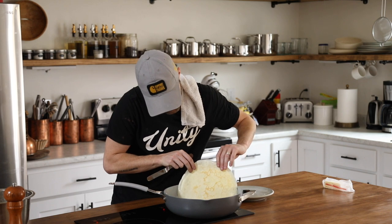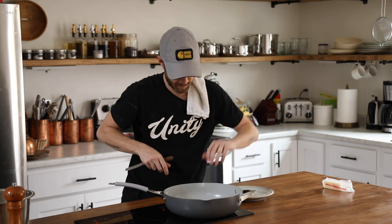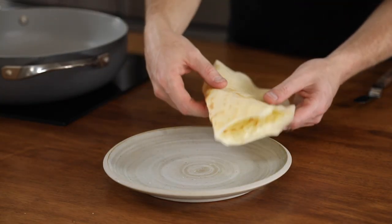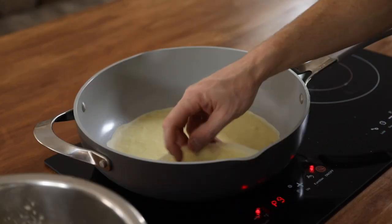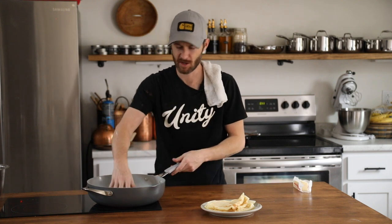The edges are just starting to rise — this one actually turned out pretty good. Whatever side turns out the best will be my presentation side. Flip this beautiful crepe, cook the other side maybe for a minute. Oh, that looks good! Look at that beautiful crepe. Fold that in quarters and just repeat the process.